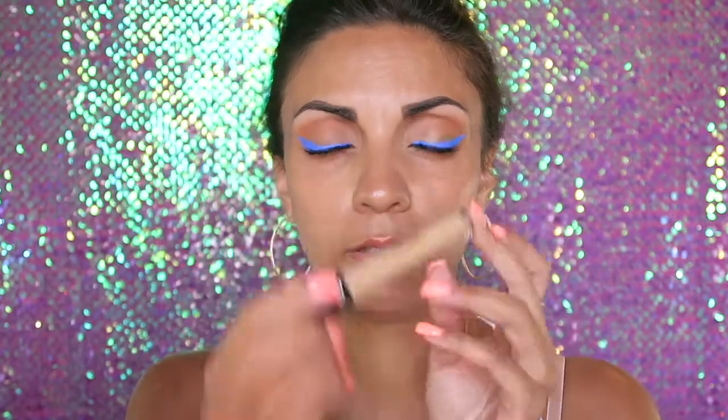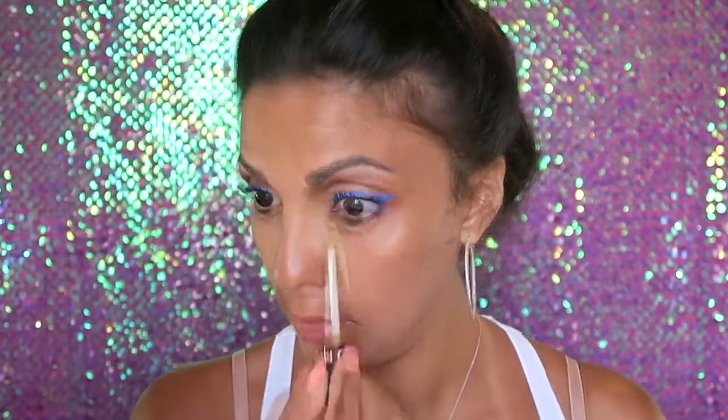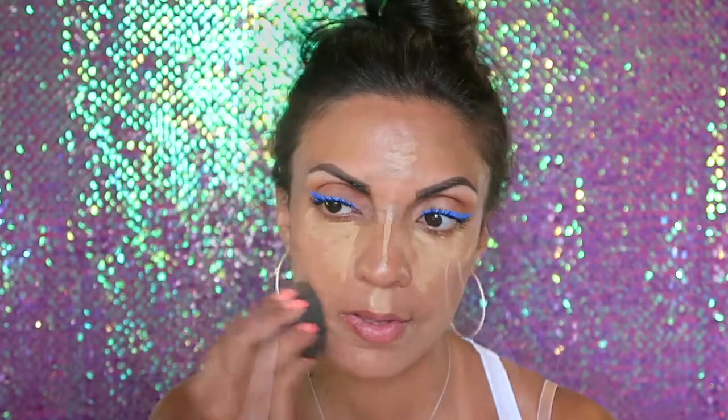Now I'm going to move on to concealer. I'm going to be using the same Sephora Bright Future Gel Serum Concealer in Pecan Pie. Normally this color is way too dark for me but since I am quite tanned, it's perfect. With the beauty blender I'm going to blend all of that out, then take the RCMA no color powder and set my under eyes.